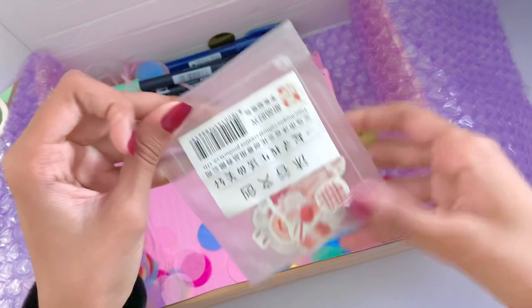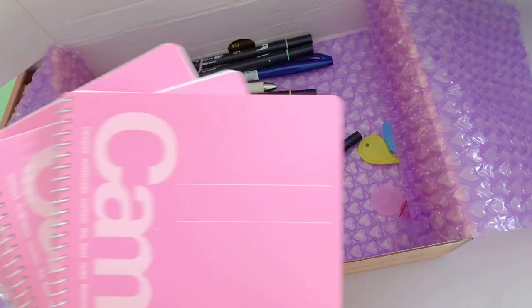At the bottom of the package were all the campus notebooks that I ordered. I only ordered two of these, but they gave extra and I got three — I'm pretty sure the extra one is a freebie. I really like these notebooks; they're very nice to write on, very good quality, and they have a lot of pages, so I will definitely be using them for lots of stuff.